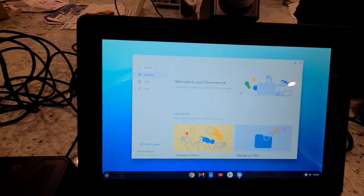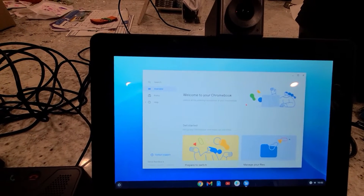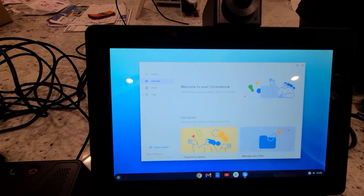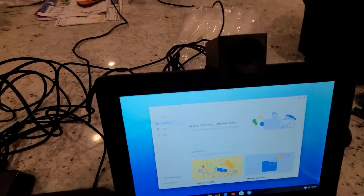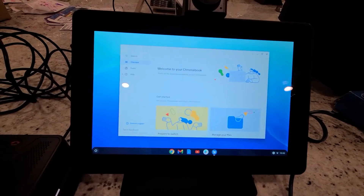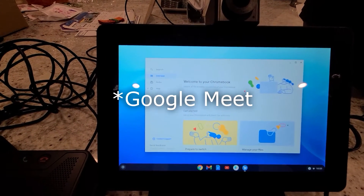Now that I'm connected, I'm going to call my friend David, who has the Chromebox 2 I showed being unboxed earlier. I gave that to David to take home, and I also gave him a Huddly Go webcam so he could have video. I'm going to call David and see if he can connect so we can get on a Google Meet call.